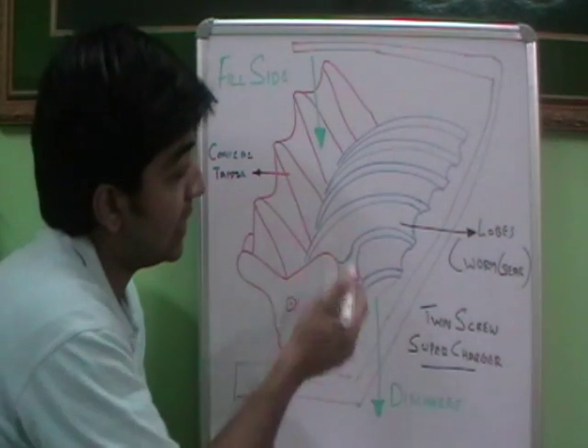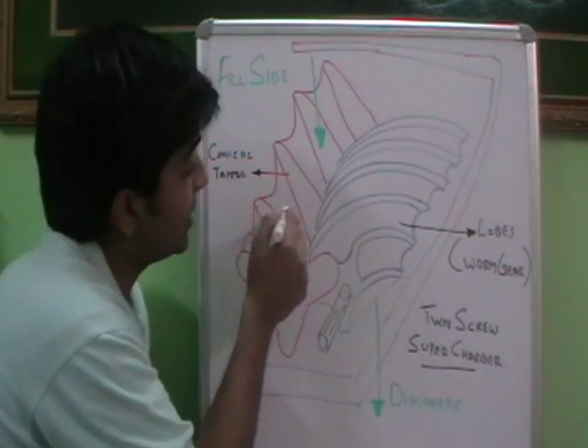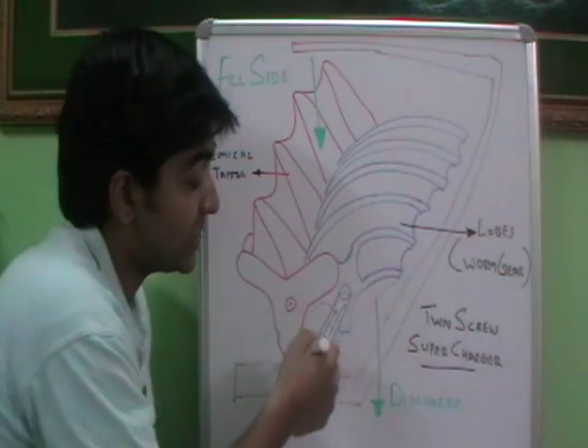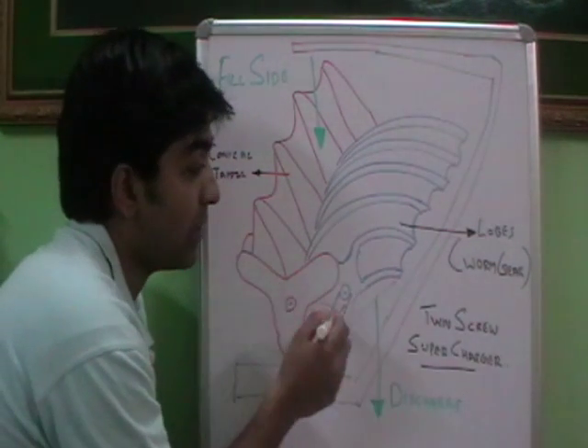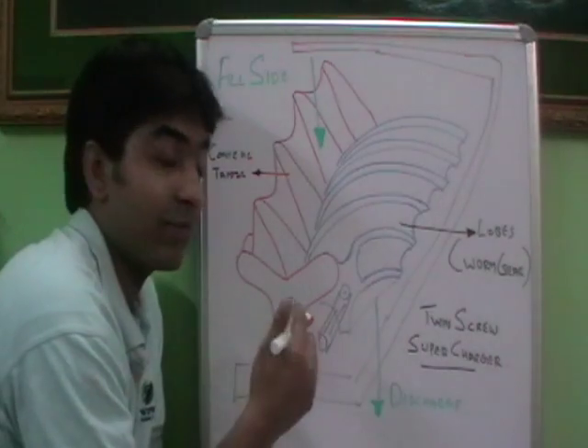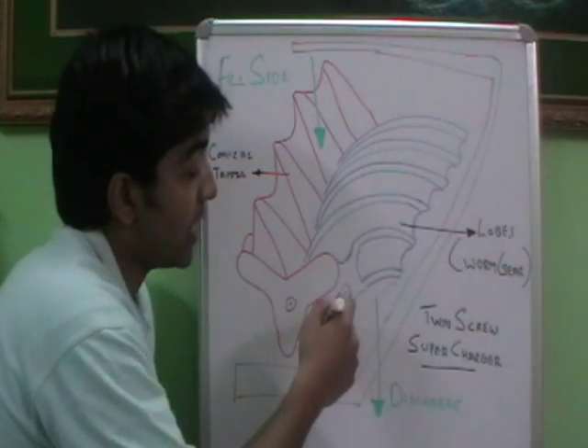So what is happening is that this twin screw supercharger has a driving gear and a driven gear. This is the driving gear, so it is getting drive from the crankshaft. That means the engine itself is providing the drive for the twin screw supercharger — from the crankshaft through a belt or through a chain, this is getting the drive.